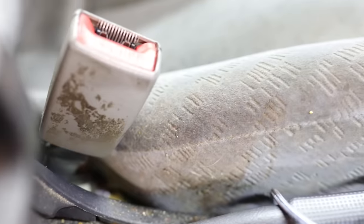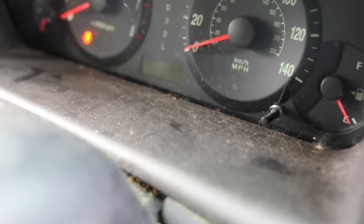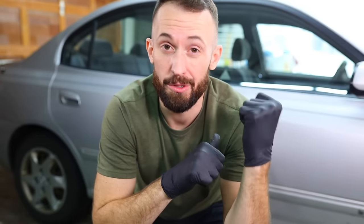Welcome back to Stauffer Garage. Today's detail is not only a disaster interior detail but it is also a subscriber's car. Caitlin, the owner, reached out and showed me pictures of it — the car has never been clean on the inside. Her husband got the car from a friend who was a restaurant owner, so there's food, grime, and grease from cars and dirt inside. We've got our work cut out for us. Stick around to the very end because we're going to get the owner's reaction of the final product — always makes it worthwhile.